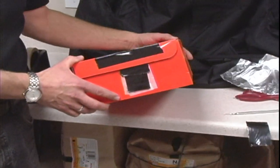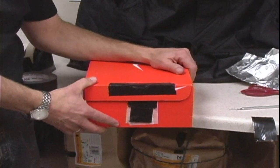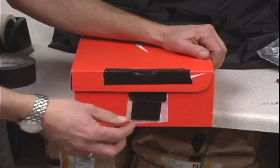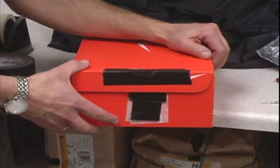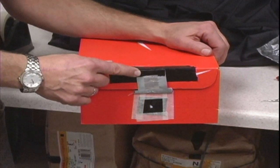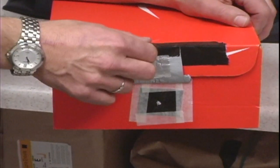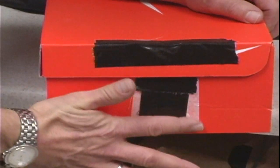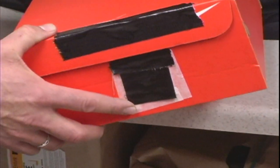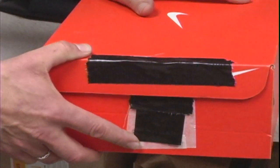Now that your box camera is built and loaded and ready to take pictures, we're going to talk about how to expose your camera. You're going to hold your box very stable — probably recommend putting it on a table because the shutter speed is going to be around 10 to 15 seconds. Point your box wherever you want to take a picture, grab this tab and lift it open to open your shutter. After 10 to 15 seconds, close your shutter. At this point your camera has exposed your film, so the next step is to go into a totally dark room, open up, take the paper out, and process your paper. And that's how you make a pinhole camera.